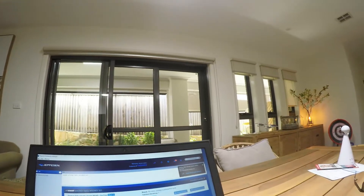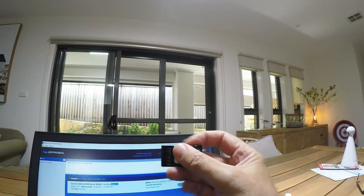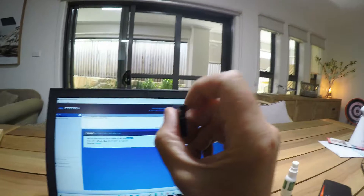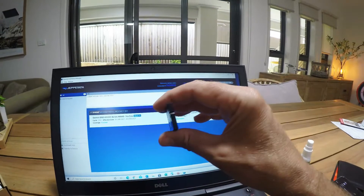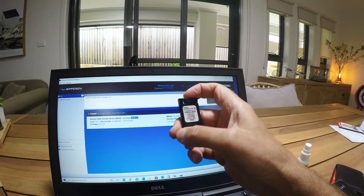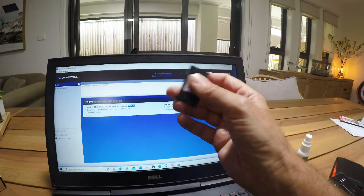Once you take the data card out of the Jeppesen adapter, all you need to do is put it straight back into your Garmin. And as soon as you fire it up, it'll update the database, and you'll see as it fires up a message saying that the database expiry date is the 25th of February. That's the nav database. So that's all there is to it, folks - simple as.